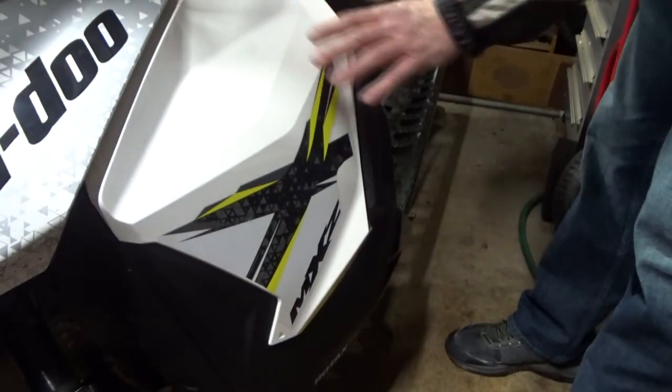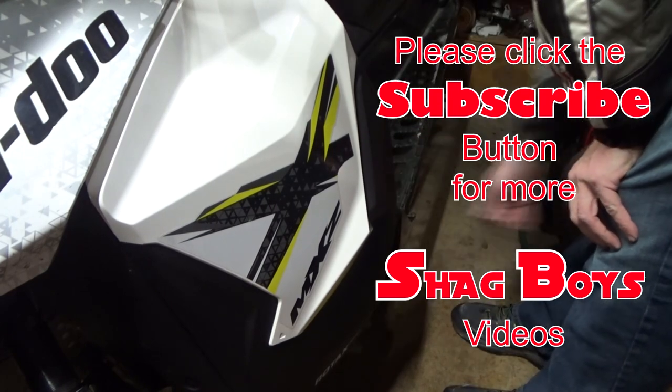Please subscribe for more repair videos or powersports action videos. Thank you.